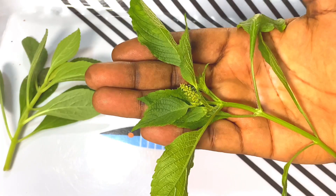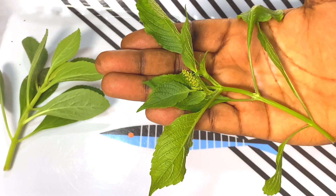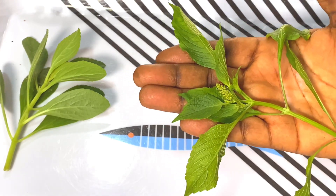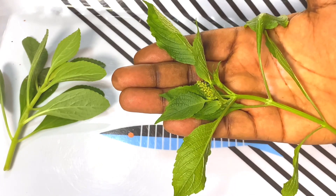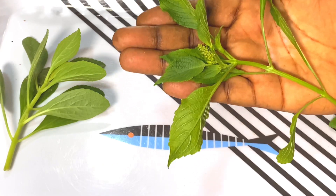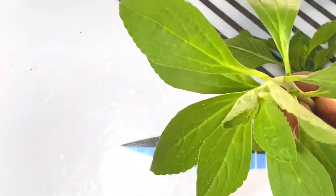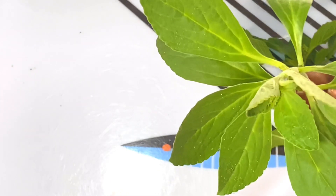Now this one I'm holding is called scent leaf, but it is also called basil leaf — the original name for it is basil leaf. It is among the basil family. Because of the very fine scent it has, we just decided to call it scent leaf, but the original name is basil leaf.